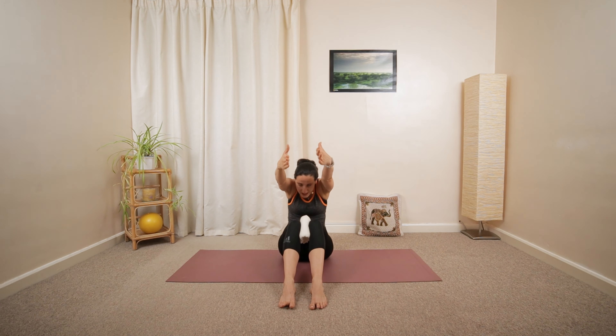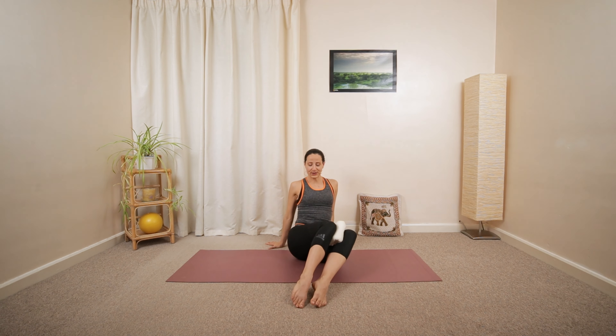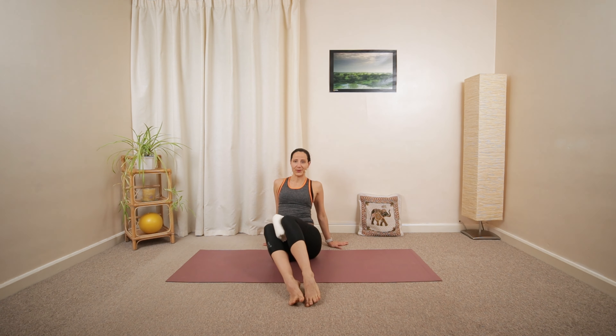Hinge forward, up and over. Then circle the arms around. Pop your palms behind your pelvis. Tilt the knees towards the right, towards the left. Maybe looking away from your knees.